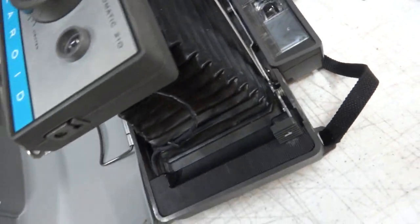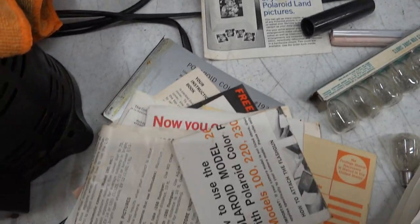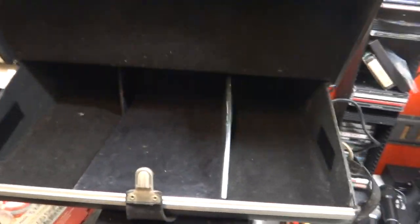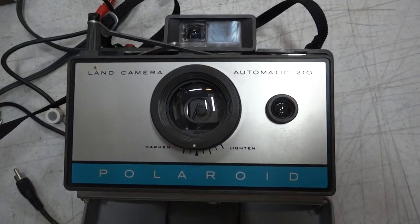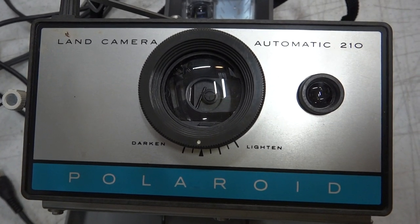There's a collector out there for everything — might just be a collector for this. A ton of paperwork with it; I've even got the cold clip. There's a case that was with it, pretty good shape. It's correct — let's get ready for this, I'm on top of the project.